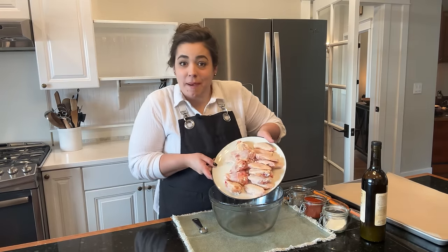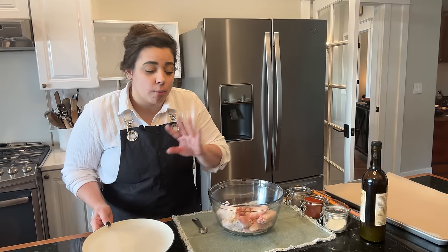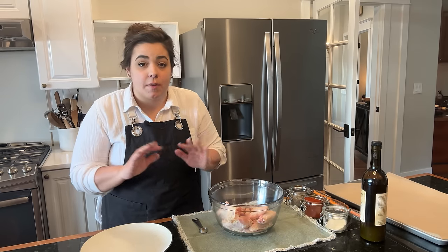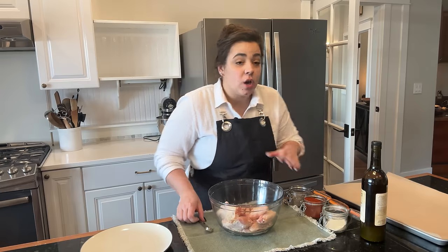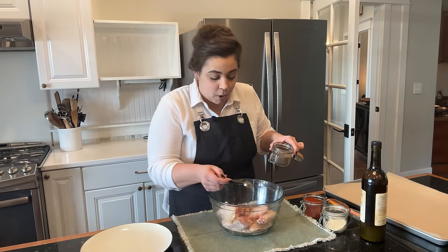Hello friend, welcome back to my kitchen. My name is Becky, if you are new. Today we are making a ridiculous amount of holiday appetizers, or appetizers that would be perfect for the big game that's coming up, a party, a game night at your house — whatever you need an appetizer for, these recipes would be perfect.